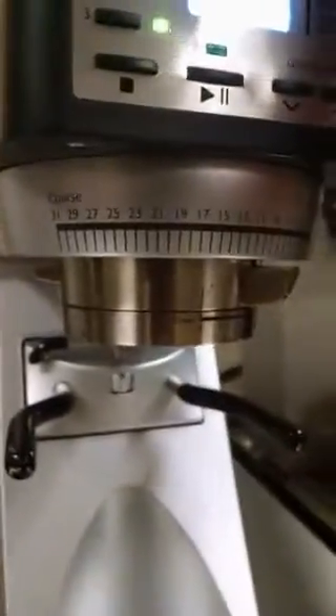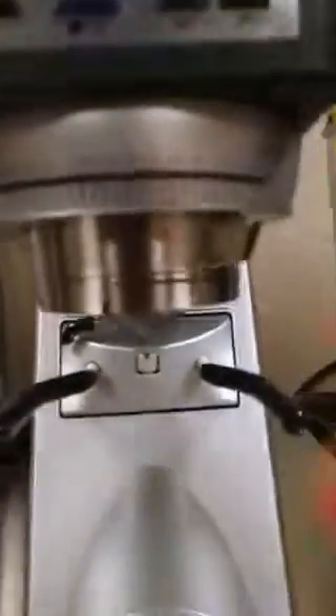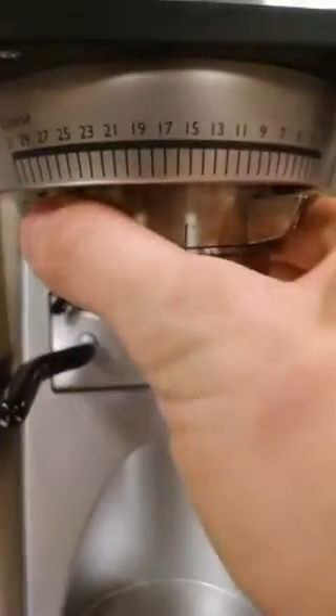The grind adjustment is also really cool — we have 31 settings, these are stepped settings. You have this big adjustment collar here. I'm going to shut off the hopper and purge it first so I don't have to worry about this.